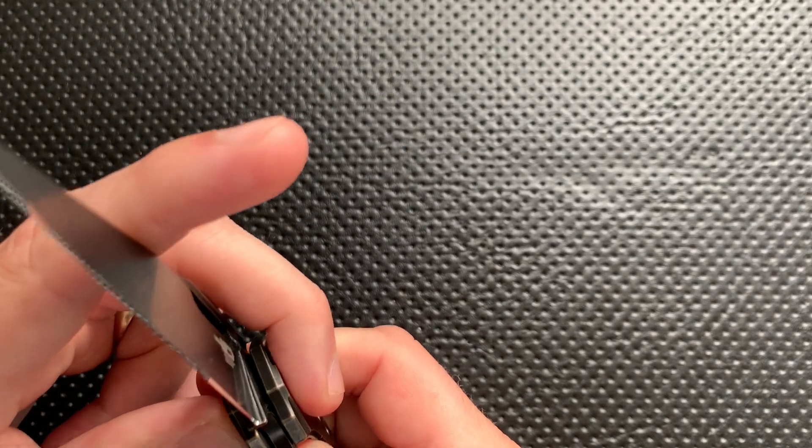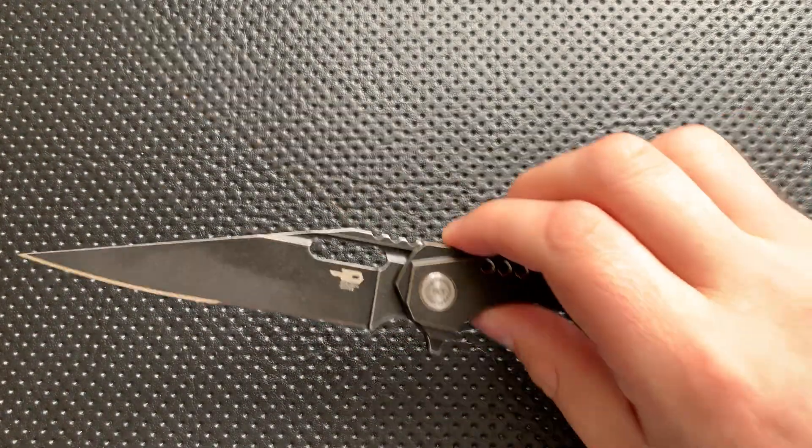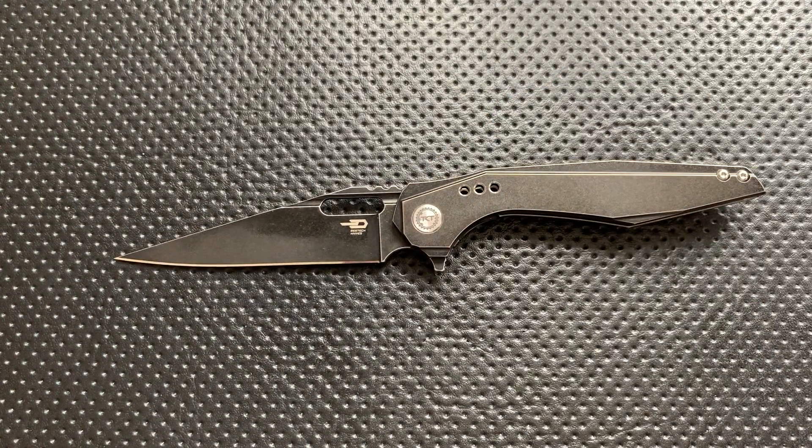And finally, it is S35VN steel, which is also a beautiful thing. So to me, all that is good: love the blade, good construction, good action, a lefty variant is available along with a bunch of different color options, and the ergos are surprisingly good.